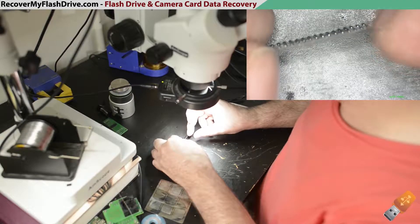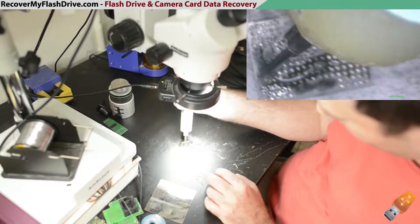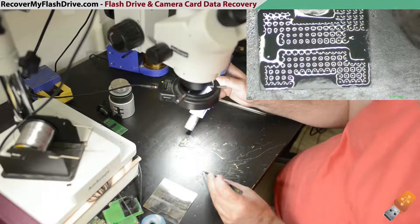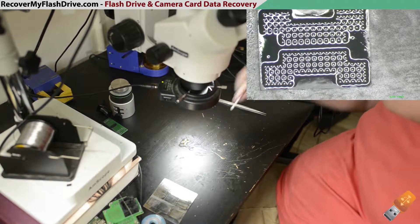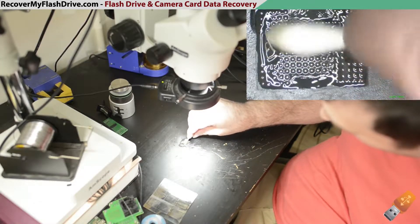Inspect the NAND chip for any missing solder balls. If everything looks good, flux the chip and heat up the solder so that all the balls dome over the pads. Now clean the chip using some isopropyl alcohol and you're all set.